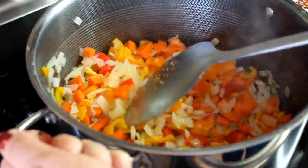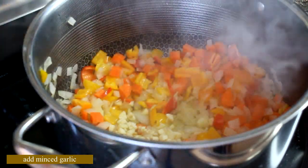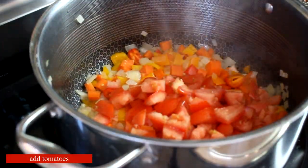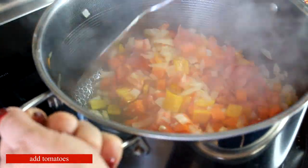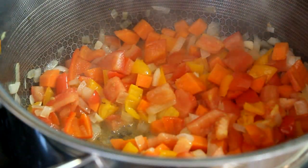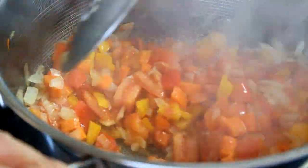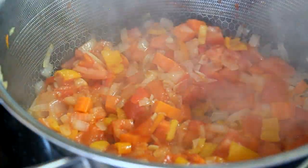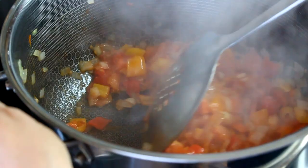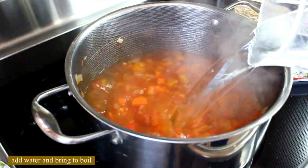Onions, bell peppers, and carrots are sautéed until they soften, then we add garlic and cook it with the vegetables for about a minute. This spatula I'm using I actually got from Uzbekistan — a friend brought it for me; they use it for making plov. Then add your tomatoes and sauté them along with the vegetables. As soon as the tomatoes release a little juice, add the tomato paste — that juice helps dissolve the paste evenly throughout all the vegetables. The spices go in now: salt, pepper, and cumin. The chili pepper and bay leaf we'll add later when we add the liquid.